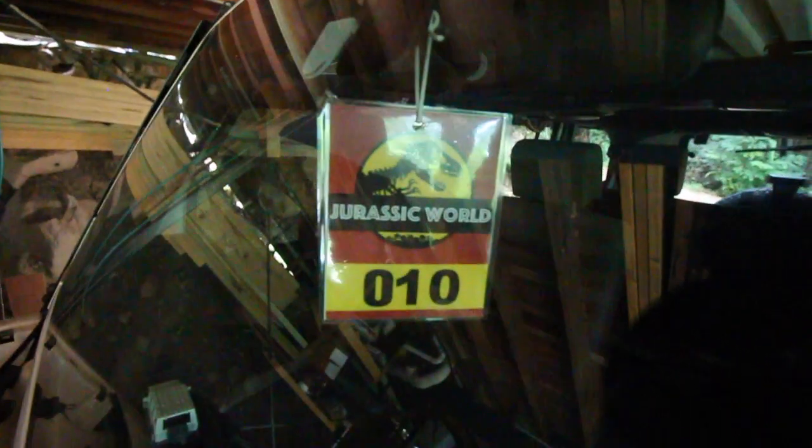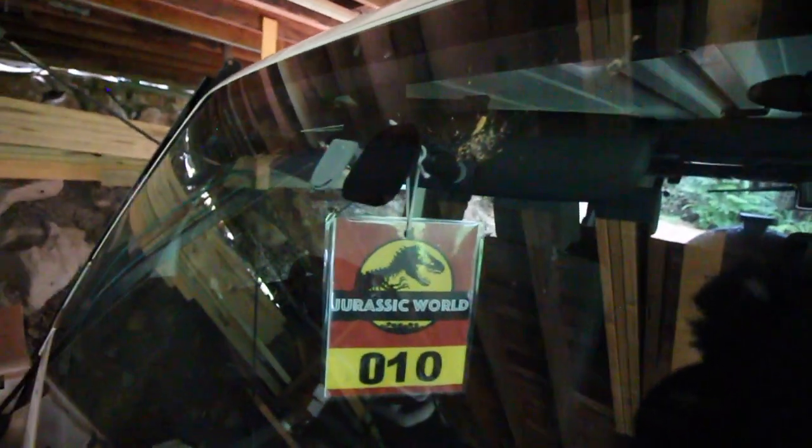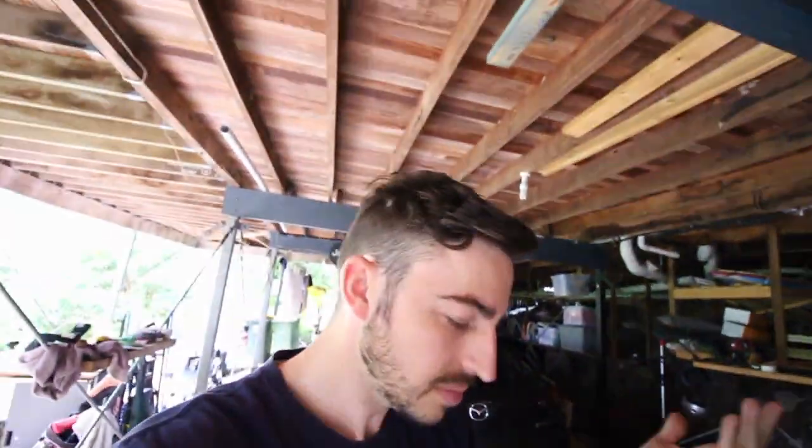The other thing I did was make up a little Jurassic World rear-view mirror sticker. If you remember back to the Jurassic Park theme — I made my own one up, number 10, because it's a 2010 Jeep Wrangler. I thought that would be a nice little add-on piece. All I did was get the Jurassic Park one, go into Photoshop, change it to Jurassic World, delete the number that was on there, and add number 10. Printed it off at work and just laminated it. If you guys are looking at doing your own, you can buy them online but only the Jurassic Park ones, not Jurassic World.